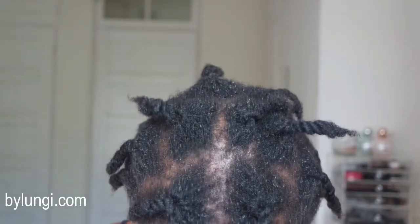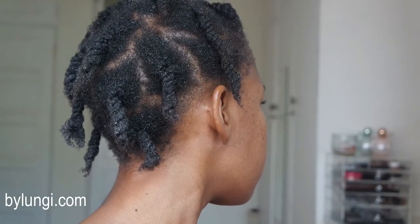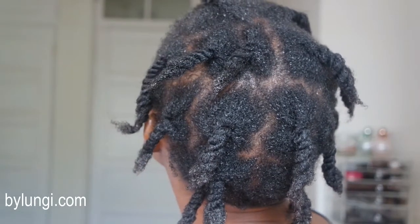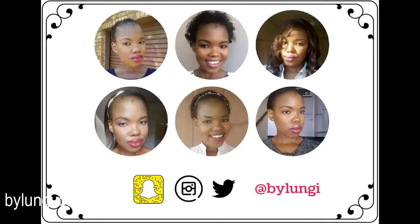This is what my hair looks like when I'm done — I have all these twist outs and I am now ready to pre-poo and do the rest of my wash day. I hope you guys enjoyed this video, thank you again for watching, I'll see you next time, bye!